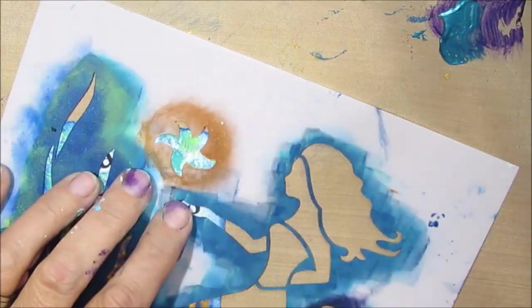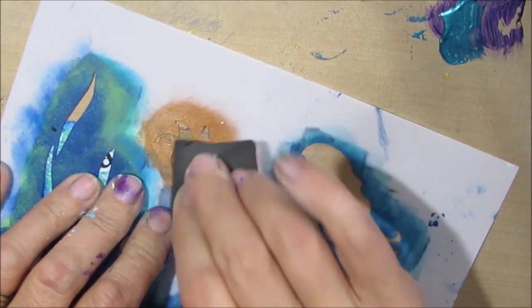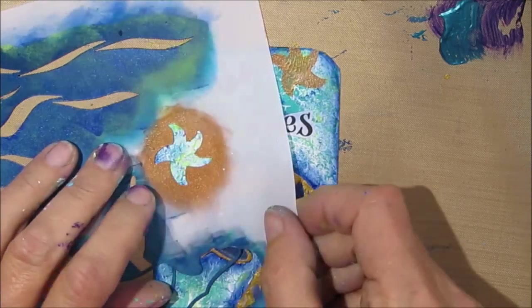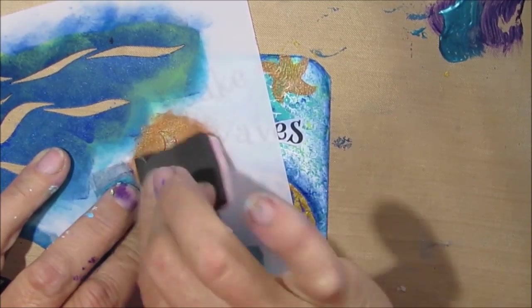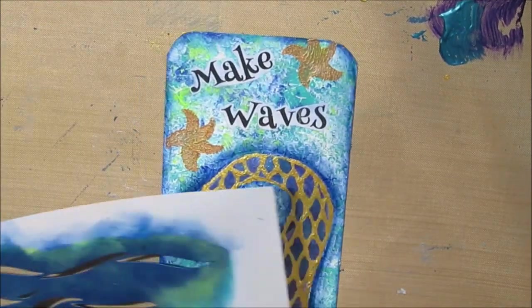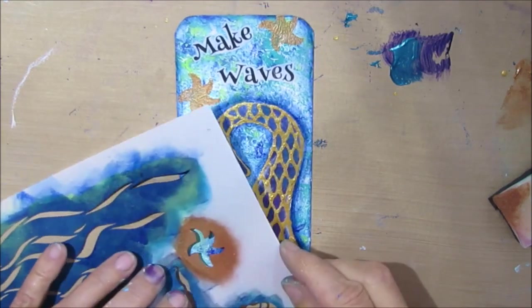I had some small starfish but they were too big. Then I remembered that on this stencil — I think it was an Art Minds stencil from Michael's — I have this tiny little starfish, and I'm just stenciling it on in two or three places with copper. This is Liquitex Basic Copper. I was going to do gold, but I wanted it just to be a tinge different. Usually do it in odds — three or five.